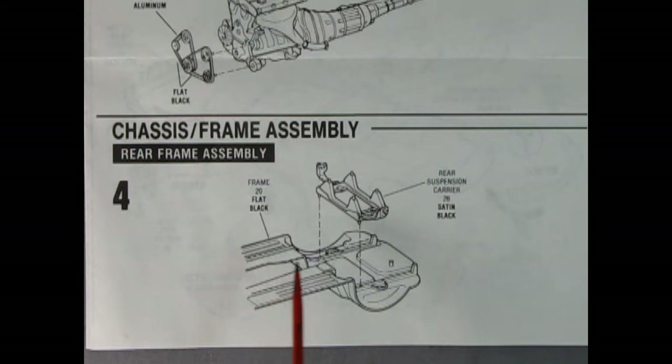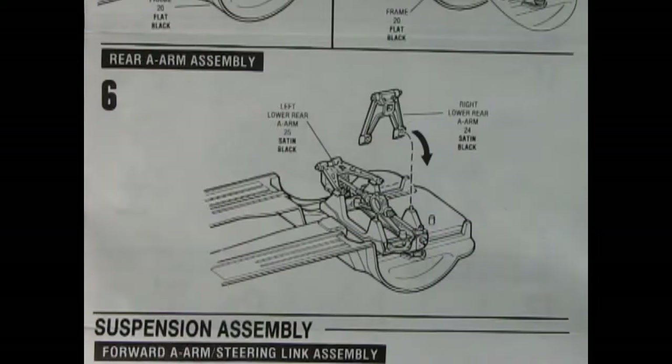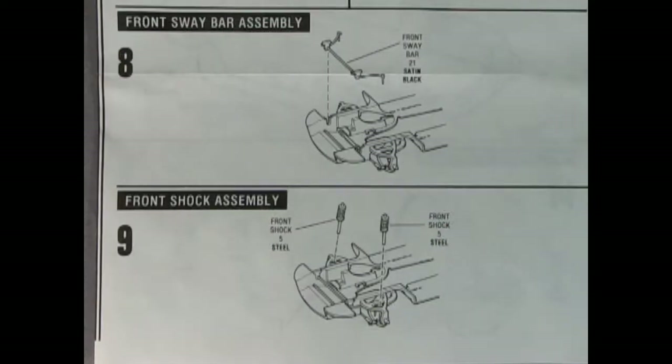Panel four has the rear frame assembly with the rear suspension carrier being dropped into the chassis pan. Panel five shows the rear end being glued in place, with struts popping into the carrier and shock absorbers dropping in. Panel six shows the rear A-arm assemblies — left and right — glued into place. Panel seven shows the right and left lower A-arms glued from underneath, plus the steering linkage at the front of the chassis. Panel eight shows the front sway bar, followed by panel nine with front shock absorbers going into the A-arms.